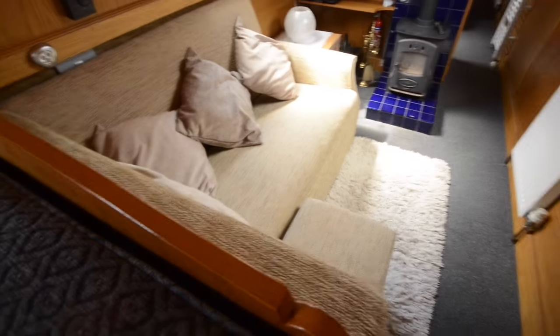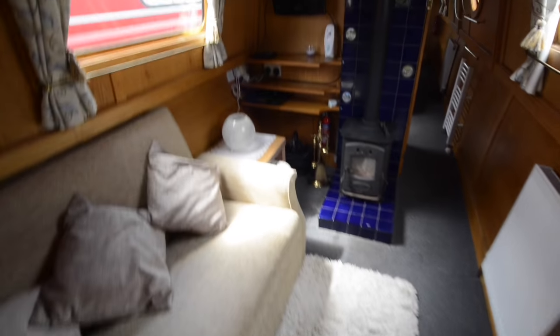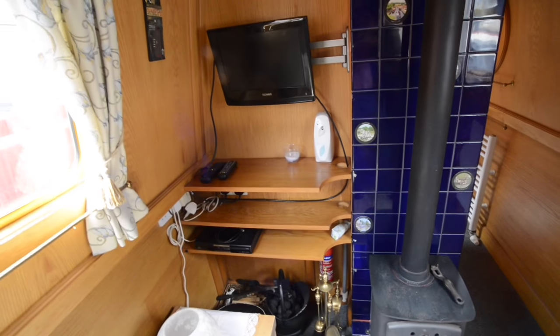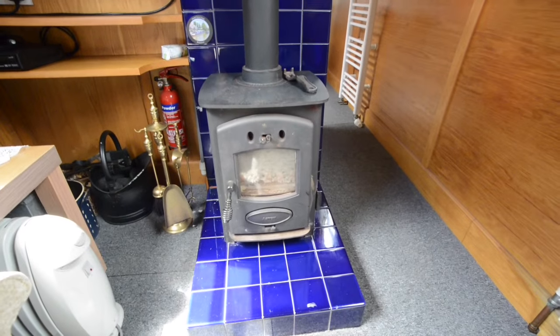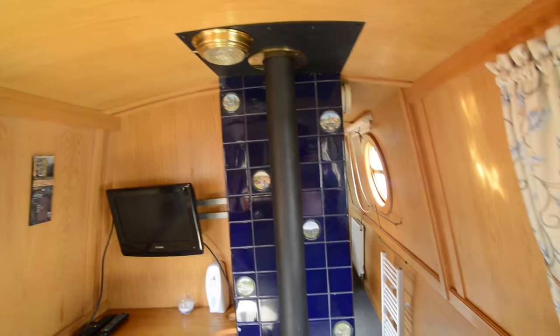This dinette breaks down as they usually do into a guest double berth, with storage underneath both seats. Beyond this is the saloon area with a built-in L-shaped settee. Here's the multi-fuel stove, placed pretty much in the centre of the boat so you get a decent spread of heat in either direction.